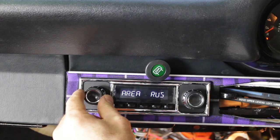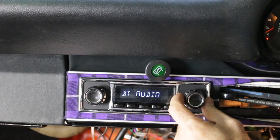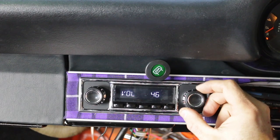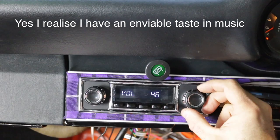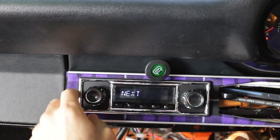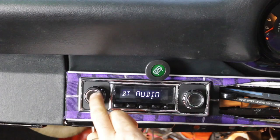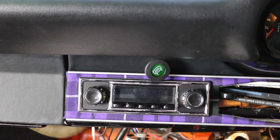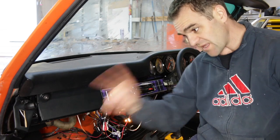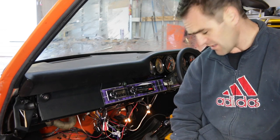Bluetooth connect — I can go through to my different selections. The Bluetooth was quite easy to set up and it works quite well. I can go through to the next or previous song and mute it. I've still got to tidy up this mess of wires under here, and for some reason that speaker's not working, so I'm going to get stuck in and see if I can work out what I've done with that speaker wire.